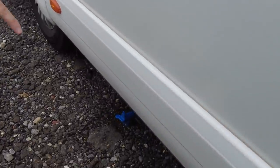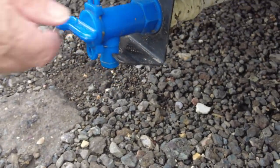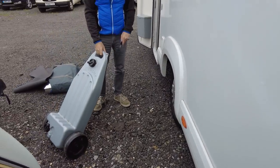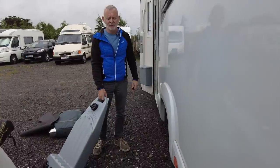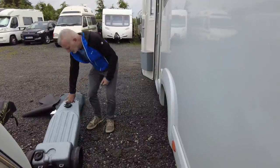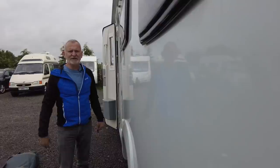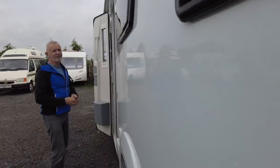Down here we've got our clean water point, and on the other side we've got our grey waste. What's really annoying about these taps is they are really narrow. What we've done to solve the problem is buy a waste master — we got this second hand for about 30 quid — and it's fantastic. Anywhere we're parked we just put this under the grey water tap, leave it open, and then once a day or every couple of days go and empty it. It's so much better than trying to empty at a site waste point and being stuck there for 15–20 minutes.